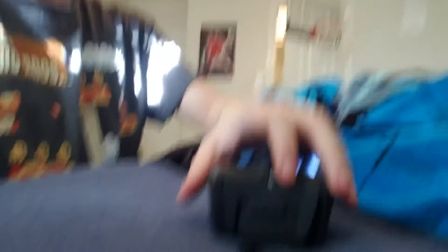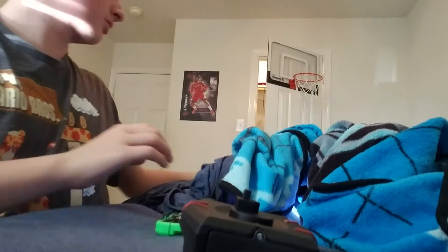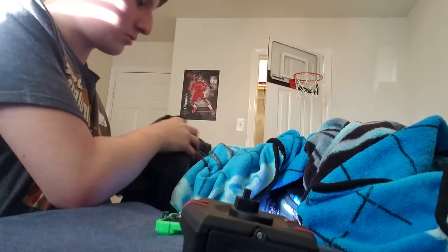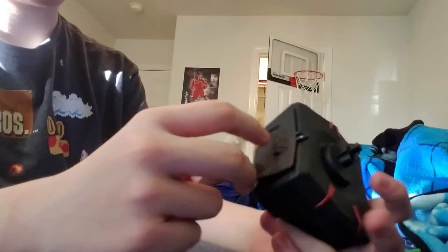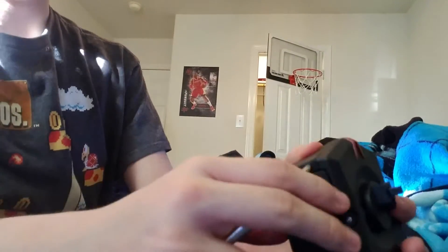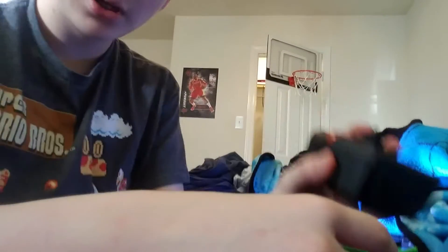Alright, I got this thing out. I'm just going to angle it for good angles too. See what I'm doing? I'm going to hang out with it. I am so good on it. You can actually see how many batteries this thing takes.